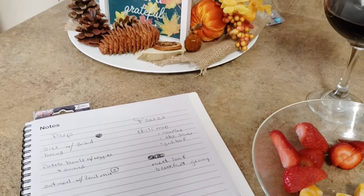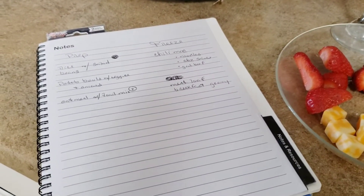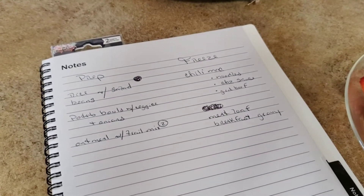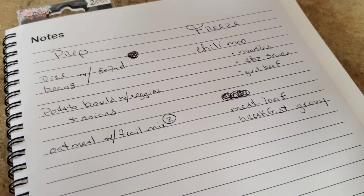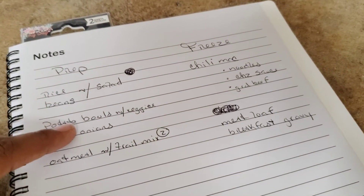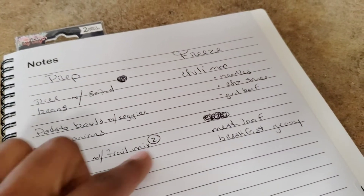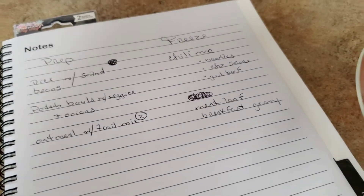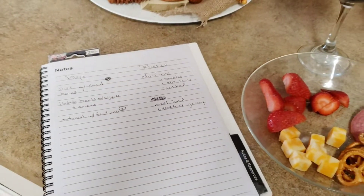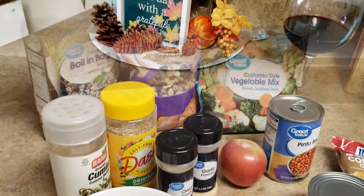Hi guys and welcome back to my channel. We are just going to get into it today — I've got quite a bit to do. I am going to be doing some healthy meal prep for my husband. The meals for me and the kids are going to be a lot less healthy, but here's my list: the items I want to freeze and the items I want to prep. I've got my wine and my snack, so let's get started.